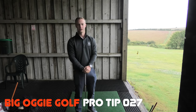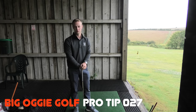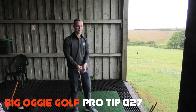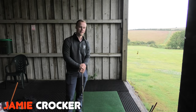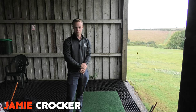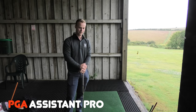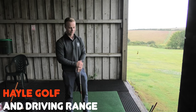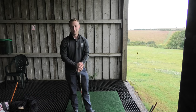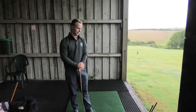Hi everyone, my name is Jamie Crocker. We're down here today at Hale Golf and Driving Range. I'm the assistant pro here at Hale, currently doing my training as a PGA professional. Just finished my first year, heading into my second year in September and then another year after that, so three years in total. Quite new to the coaching scene but learning, enjoying the process and hopefully just getting a little bit better.